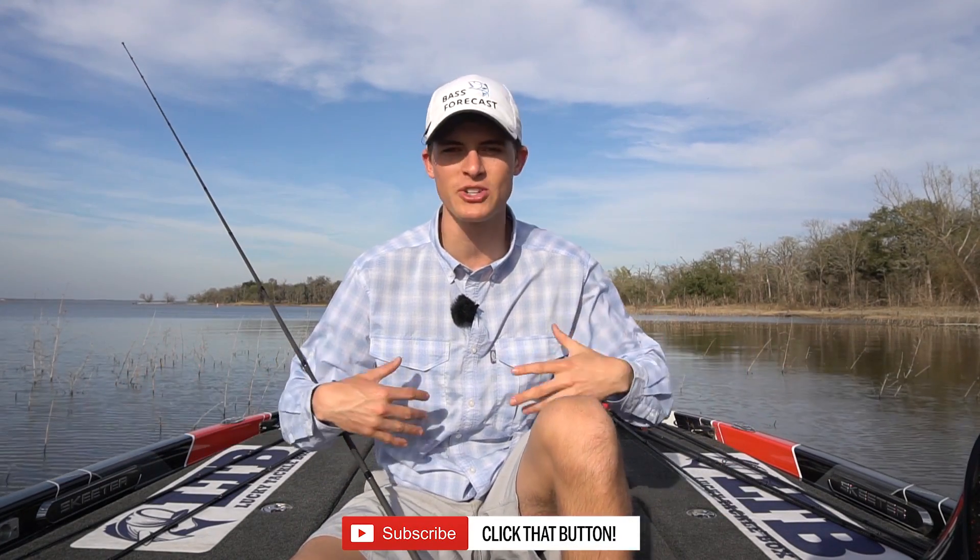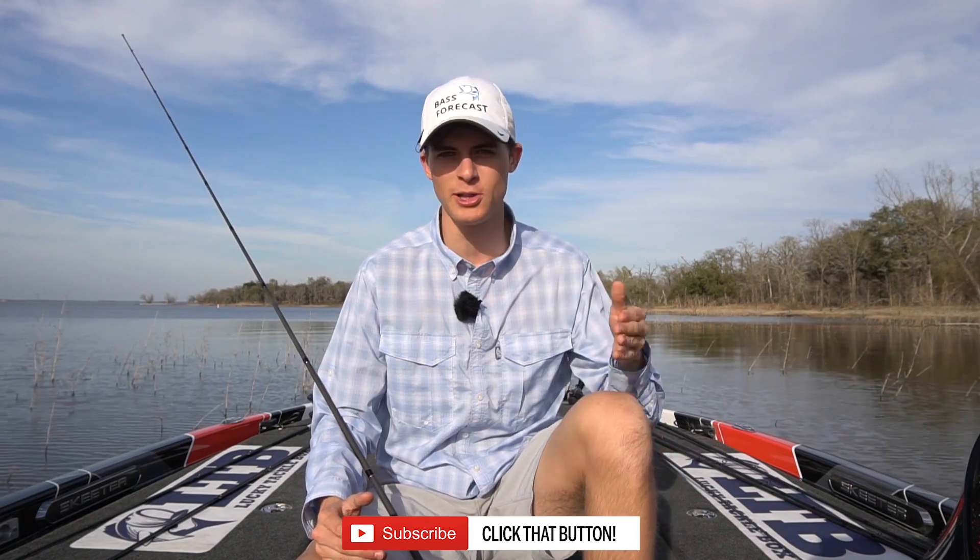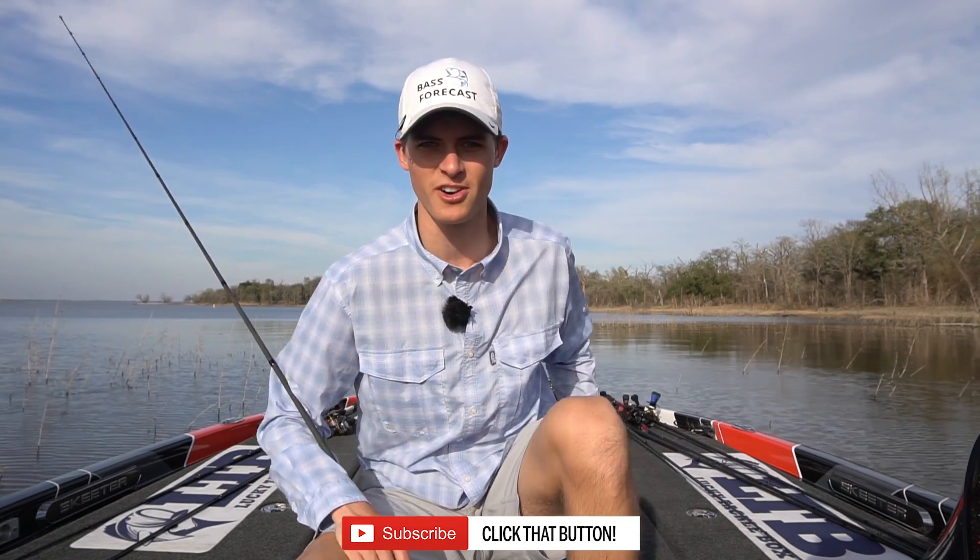Before we get started, make sure you guys hit the subscribe button and like this video. YouTube ranks videos on their platform by how much engagement it gets, so drop a comment below, hit the like button — it really, really helps me out. And I say we get started.